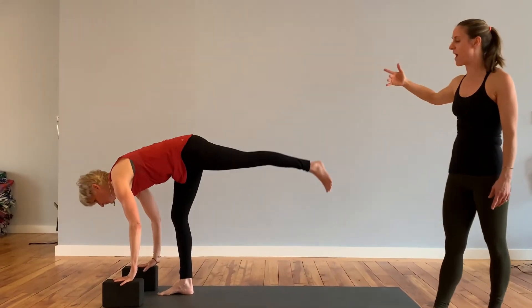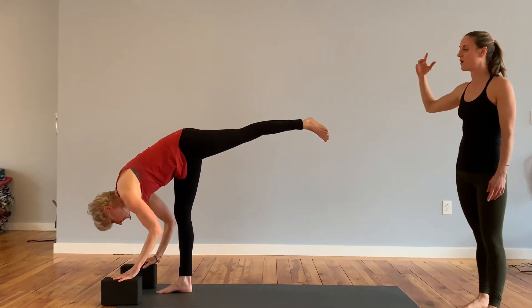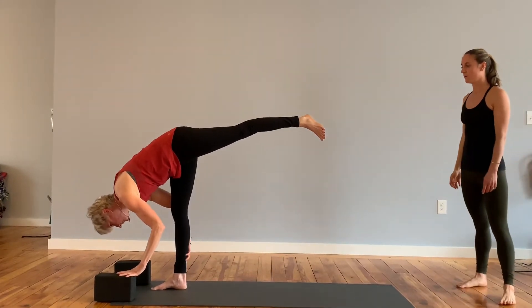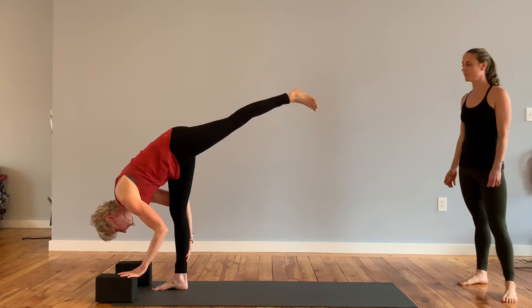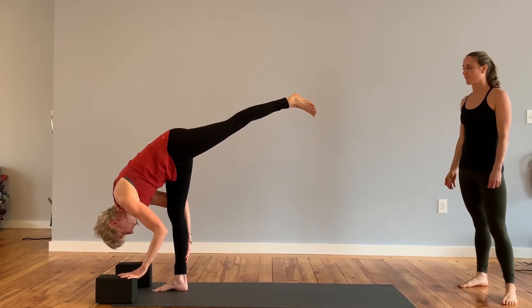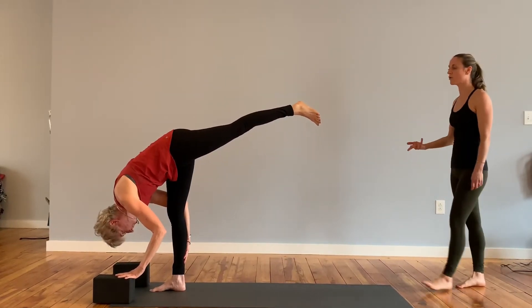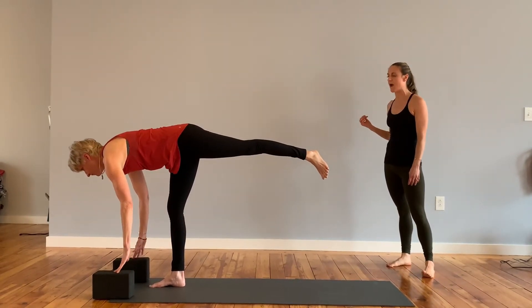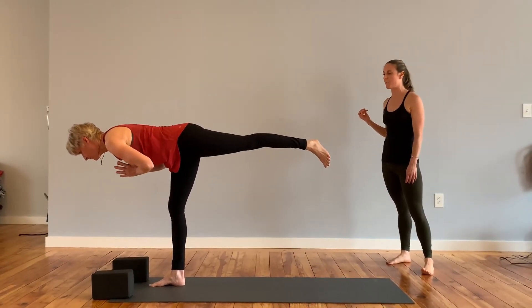Lift the left foot up off the mat, standing split. Let your head hang heavy, look directly behind you. Make that standing leg strong. Slowly allow the torso to rise. Bring your hands to heart center. Find a focal point to look at, really reach that left heel back.